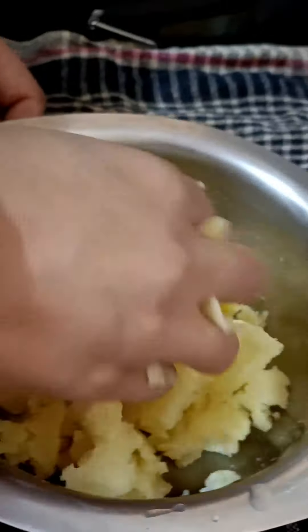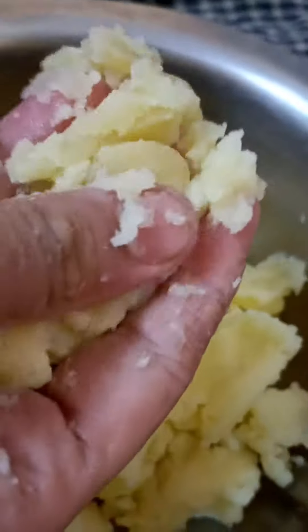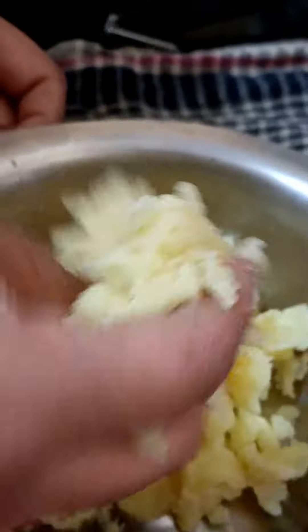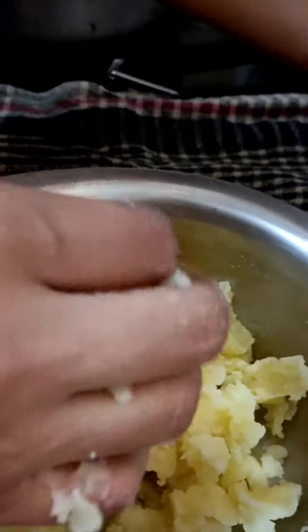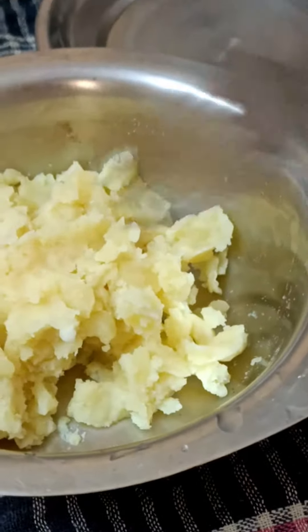Hello friends, welcome back to the channel 3 Angels Vlog. We have a tasty seed recipe for breakfast that we can make in a tiffin box. First of all, we have oiled and mashed it.